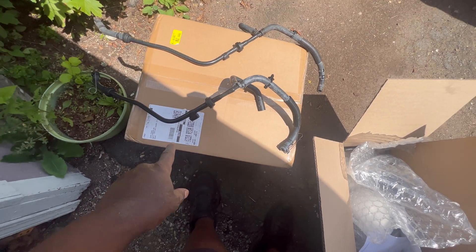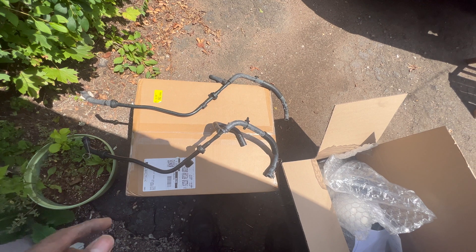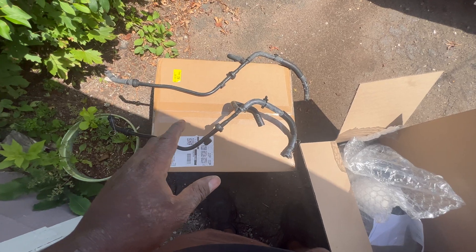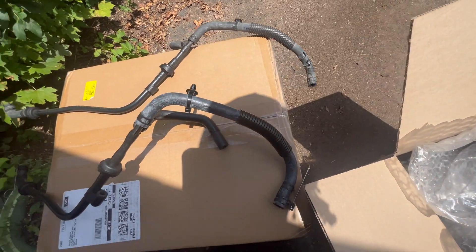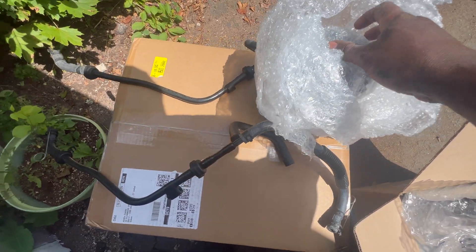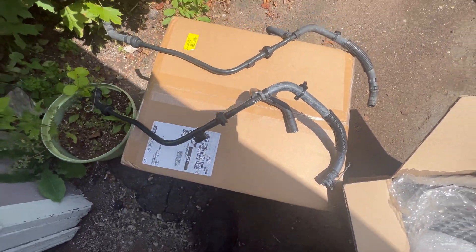I heard it's good to replace this because it comes with a bunch of check valves that don't allow air to go backwards in the system from the pump, which you do not want. These kits come with the pump and the tubing. Here's my new pump — I'll unwrap that after I get this in.